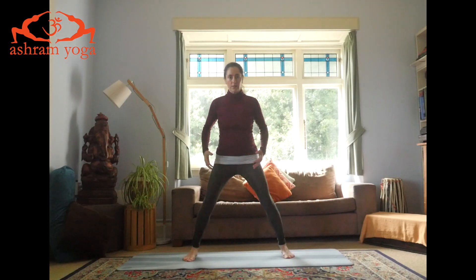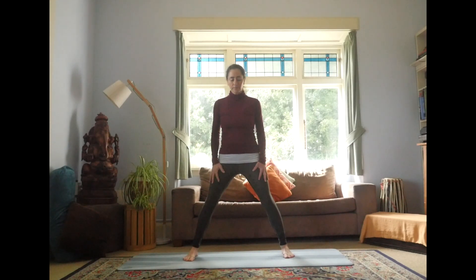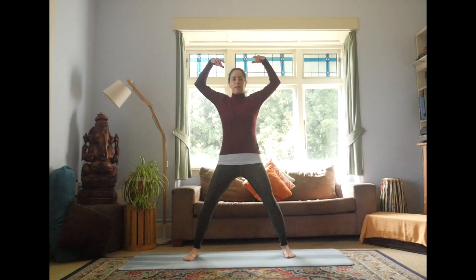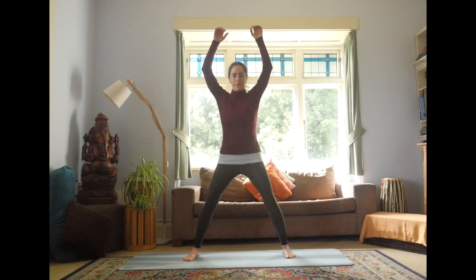We'll start with the legs wide so you feel stable and strong against the ground through your feet — a nice triangular base of the legs. This is a cleansing breath called Utita Lalasana. The arms will be loose and will be swinging through the legs, so take it easy on the first one. Make sure you have softness in the knees, then inhale and lift the arms overhead — the shoulders stay relaxed. Swing through the legs, out through the mouth, three times.